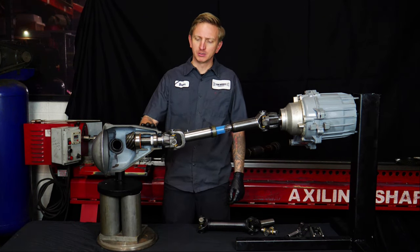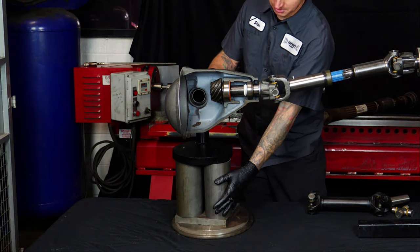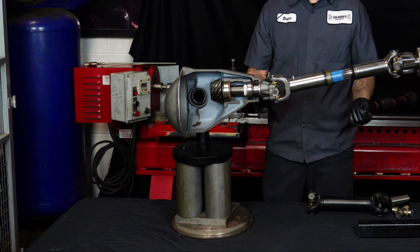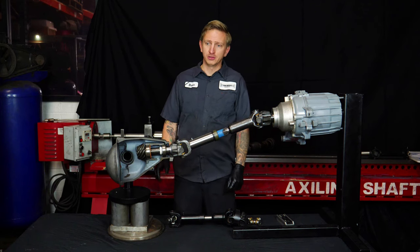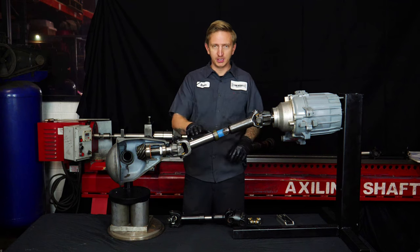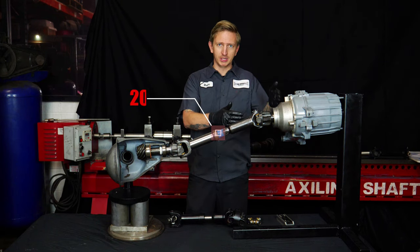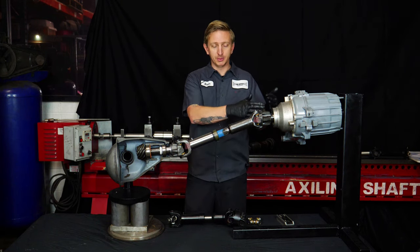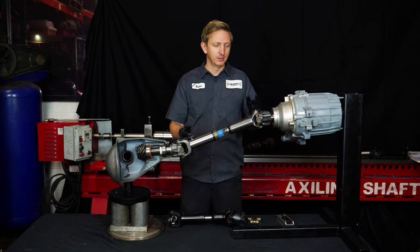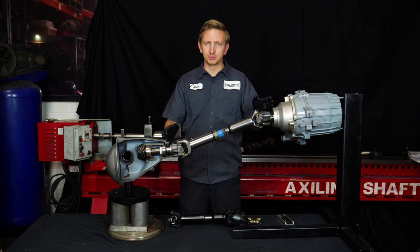To show what happens when you lift a vehicle, we have the pinion sitting on some 8-inch sections of tube. We're going to take those out and put it on some 5-inch sections, simulating a 3-inch lift. Now that we've lowered this pinion 3 inches — effectively installing a 3-inch lift — I've re-measured. The driveshaft angle is now about 20 degrees. Before it was 10, so the joint operating angle was about 7 degrees. Now it's about 17 degrees at each end. At 17 degrees, that's well beyond the limit, so this is going to run rough. These U-joints are oscillating too much and fighting each other — they won't be able to smooth each other out.